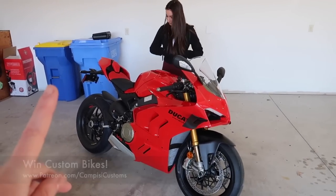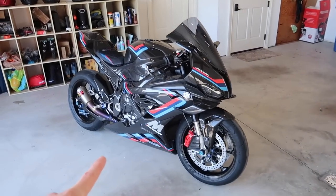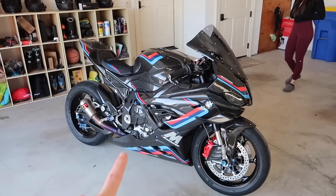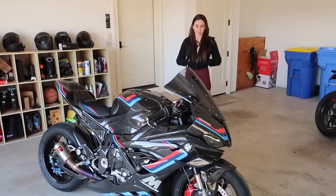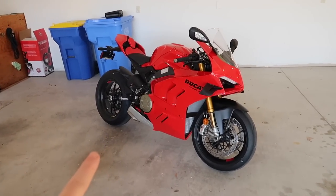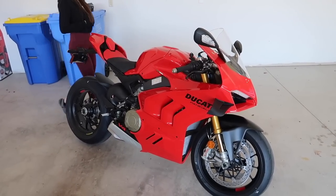The first thing I want to do is get this bike on the scales and get a weight. For our BMW M1000RR, it was the lightest stock bike we ever weighed — 430 pounds in stock form. After we were done with it, all the carbon fiber and everything, it weighed in at 390 pounds exactly, which is the lightest motorcycle that we've ever done.